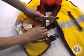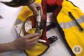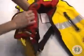Raise and hold the yellow lever into the inflator housing. Install a new cylinder bayonet assembly by engaging the bayonet tabs. Push in and turn clockwise. Ensure the service indicator is green.